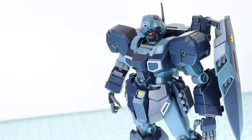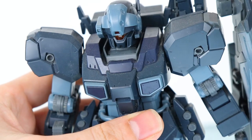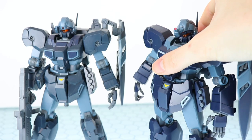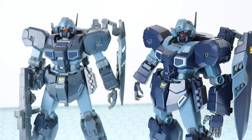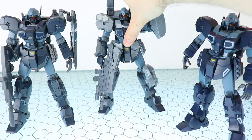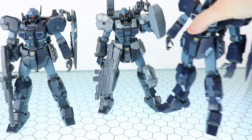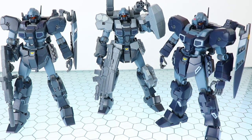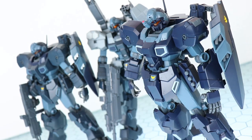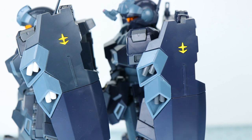The first difference, and one I didn't even notice until I put them all on the table together, is the color. My original Jesta is absolutely caked with dust, but the Schizar Type is in a richer color — a rich navy blue as opposed to the more muted navy blue. The Jesta Cannon is in the exact same colors as the original. The reason is likely that the Jesta and Jesta Cannon are from Mobile Suit Gundam UC or Unicorn, whereas the Schizar is from Mobile Suit Gundam NT or Narrative — so they may have jazzed up the color since then.